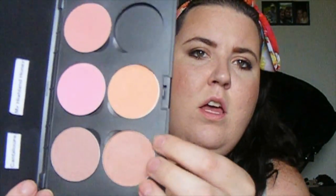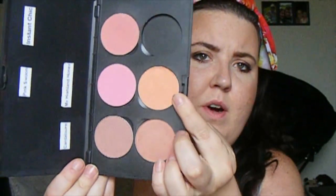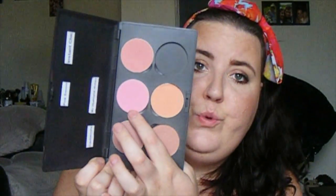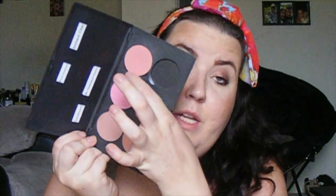Then I have Cantaloupe, which is a more pinky, kind of natural color. Then I have this more orangey one, Highland Honey. That is a limited edition. This one is Pink Swoon, which is just a nice neutral kind of bubble gum pink. And then the last one is Instant Cheek, which is like a kind of peachy coral color — one of my all time favorite blushes. So there's my blush palette.